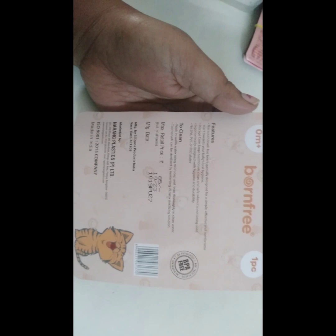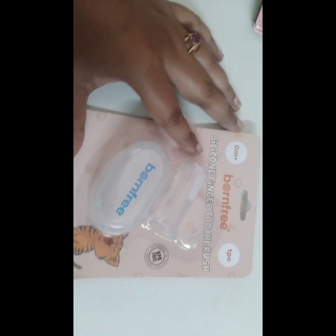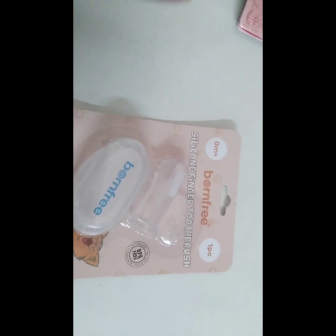This product is simple, comfortable, and effective. The teeth are very well cared for using this brush. Nose and oral hygiene are also very well maintained.